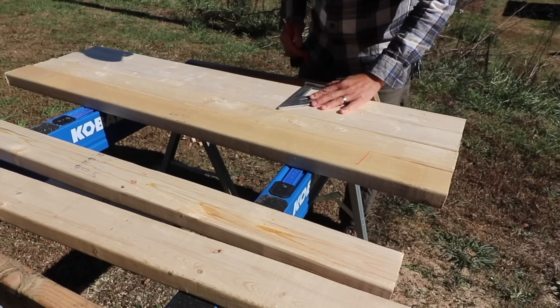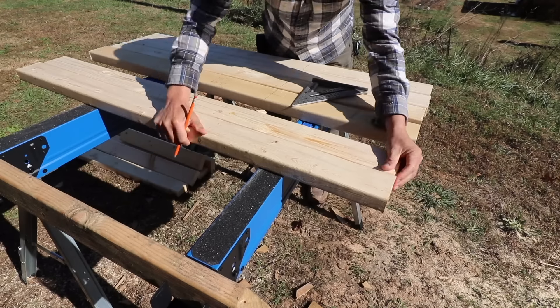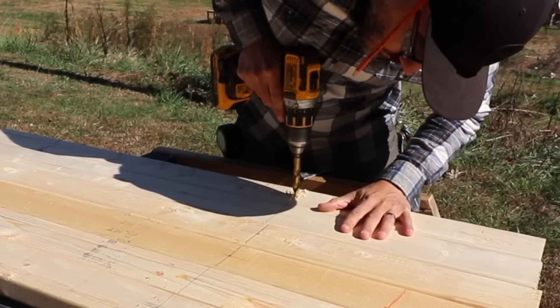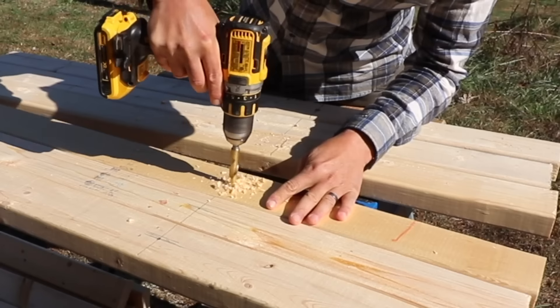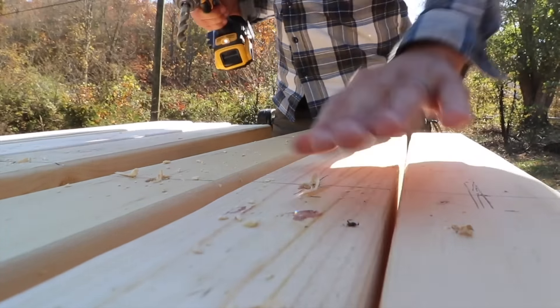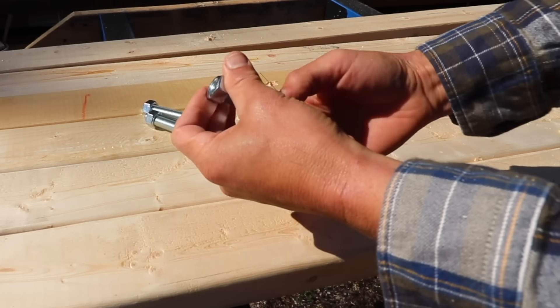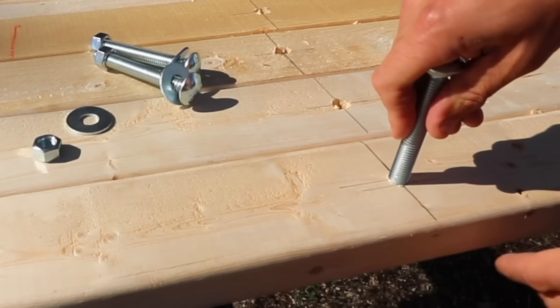Next I'm measuring all the 2x4s to see where I'm going to put the hole for the bolts. I'm using untreated pine and I may put some Thompson's water seal on it to make it last a little bit longer, but you can also use treated 2x4s.